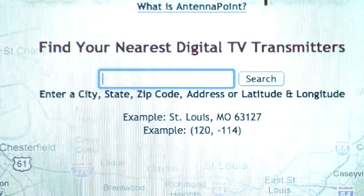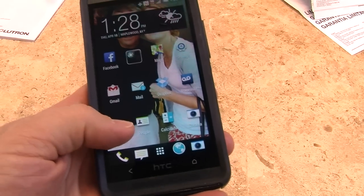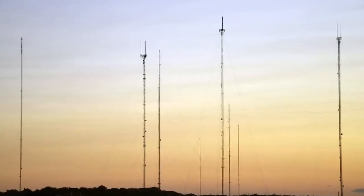Visit antennapoint.com and enter your zip code. You will find a list of stations, distance, and a precise compass heading. If you don't have a compass, simply download a free app from your preferred app store to your smartphone. Position the antenna so that it's facing the broadcast towers.